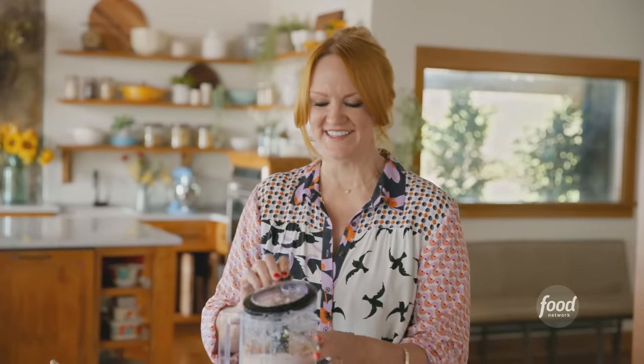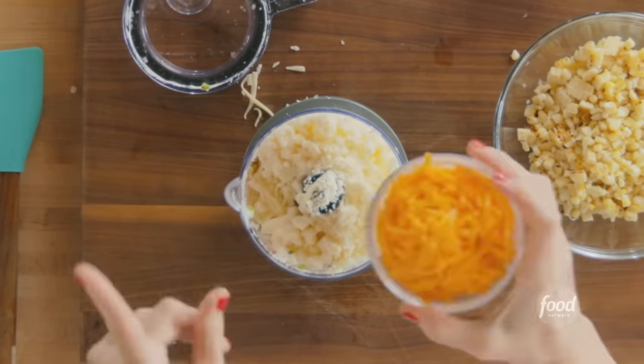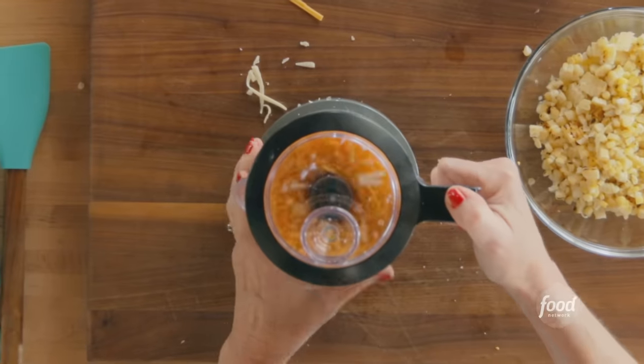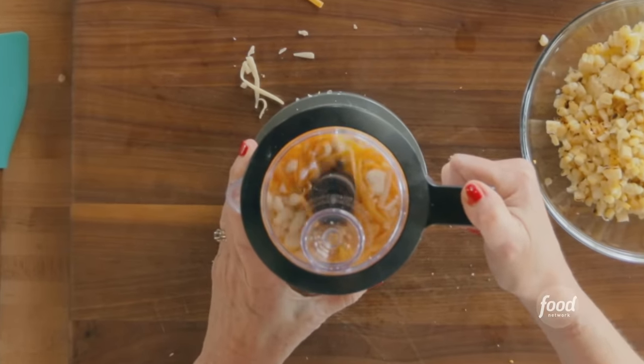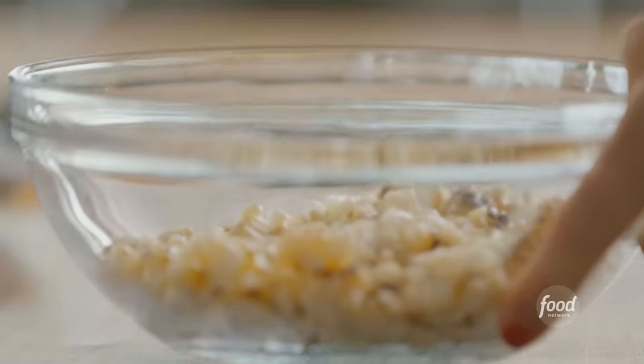I'm really going to up the game here. I have three different cheeses — I just added Monterey Jack, queso fresco that's crumbled, and cheddar. Now I'm going to let the teeny tiny food processor do all the work. This dip has great texture and you don't have to over-mix it. If it's a little lumpy and you can see little shards of grated cheese, then even better.